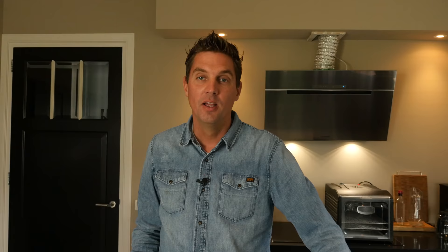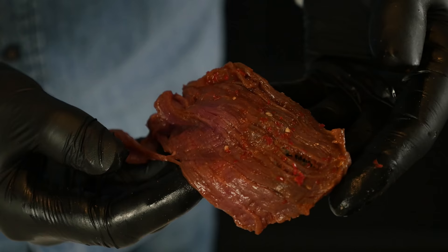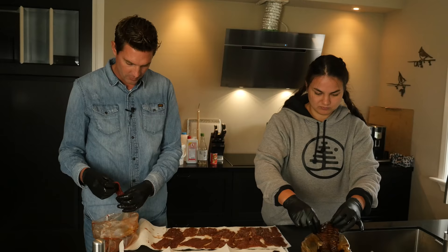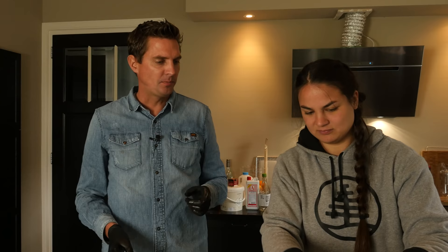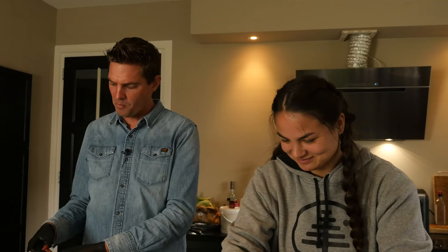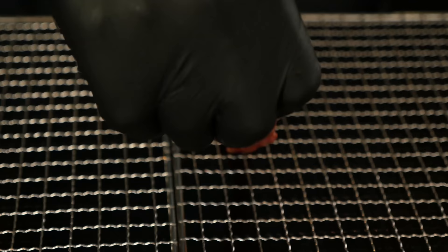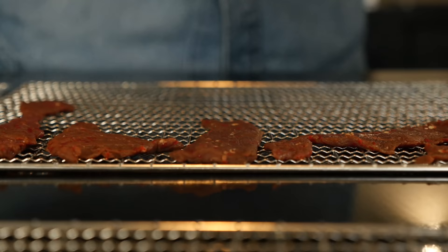After one hour the marination process is completed. The trick now is to take them out and start drying them straight away. Look at how moist they are — by patting them dry with a paper towel we make sure they dry as fast as possible. Now that we've patted them dry, we're going to transfer the beef jerky to wire racks. We'll place the wire rack in the dryer and in the smoker, which makes for easy transporting and easy drying.